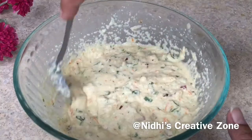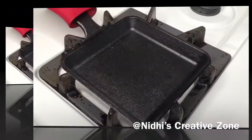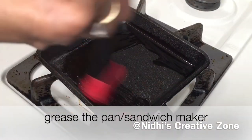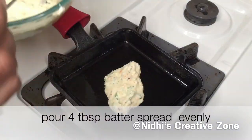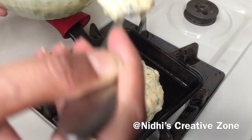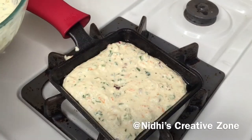After 15 minutes the batter is semi-thick — we are looking for this type of consistency. Now take a sandwich pan or regular pan, grease it with oil, add four tablespoon of batter, spread it evenly, and cook for about two to three minutes until it's brown.